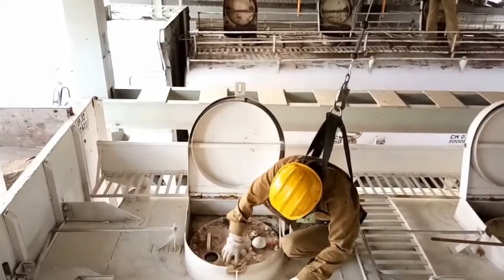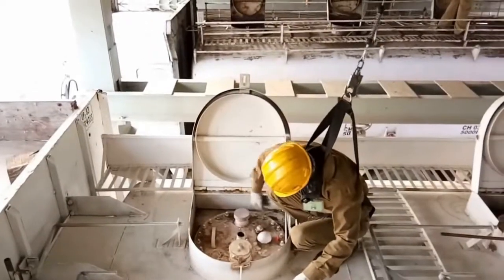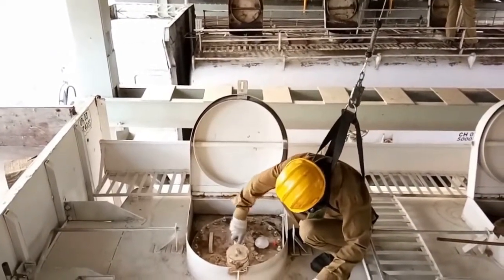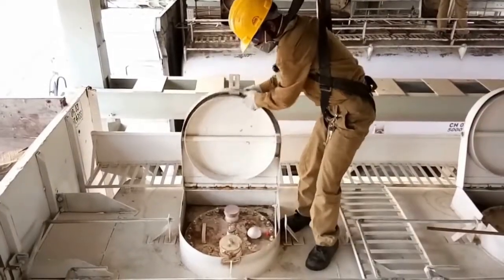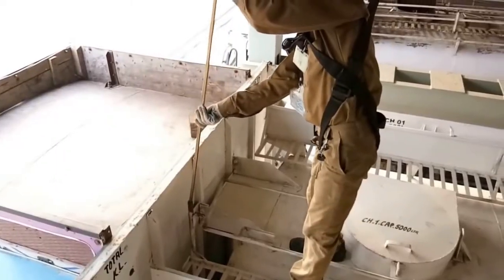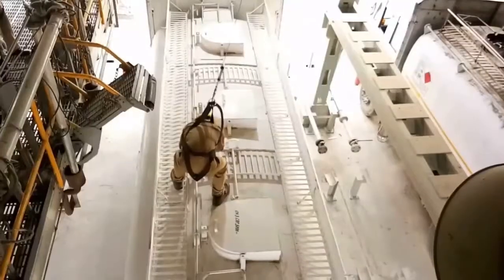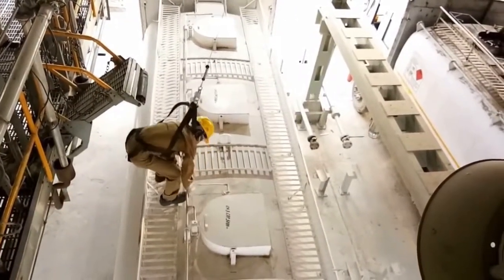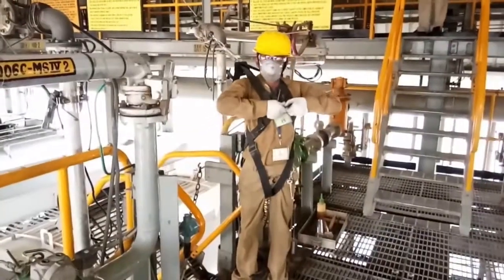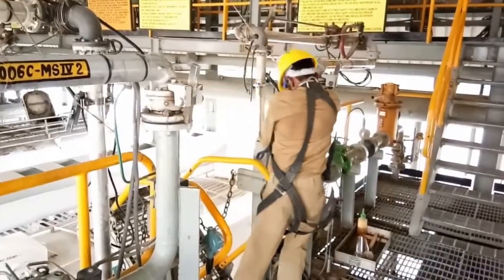Now he is checking all the compartments. After checking all the compartments, he will close the dip pipe, fill pipe, and vent pipe caps for all the compartments. Once it is done, he will close the main hole cover. There is also an emergency stop button provided at the Remote Interface Terminal (RIT). He then places the loading arm into the designated plate and re-engages the locking rod for all the compartments.